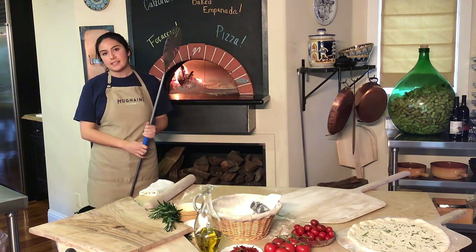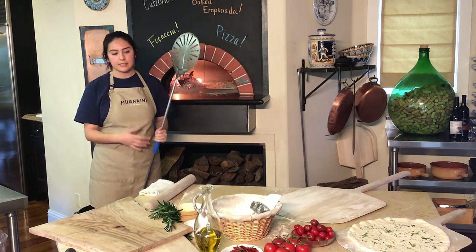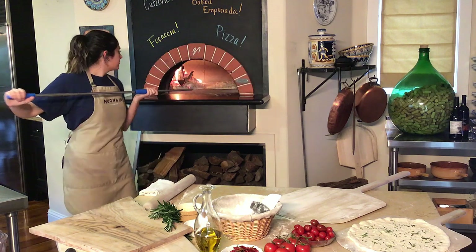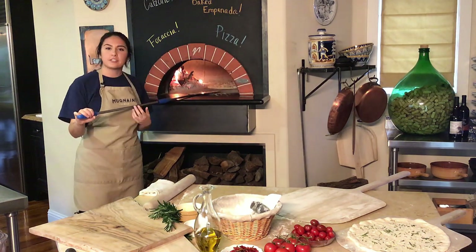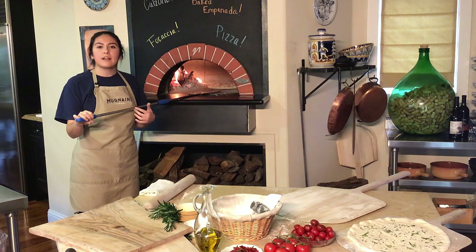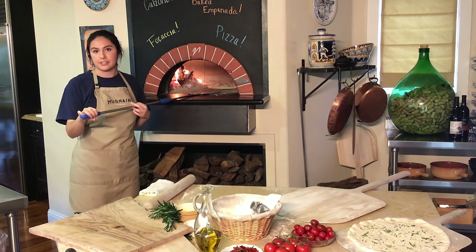You will notice that this will have a faster cooking time than a Neapolitan pizza because there are less ingredients and it's a lot thinner dough. And this is delicious served not only as an appetizer that you can serve with a side salad or a charcuterie board, but we often serve it as the side of a main meal such as a braise, which is delicious.